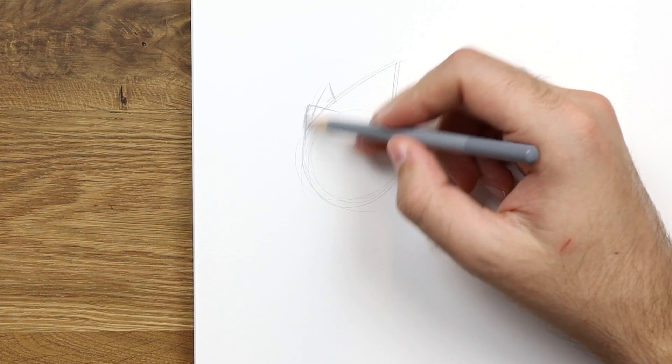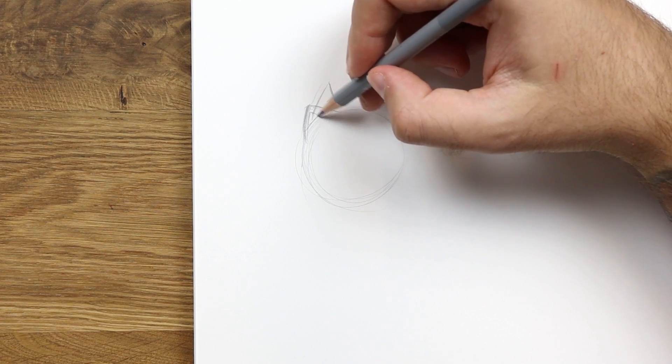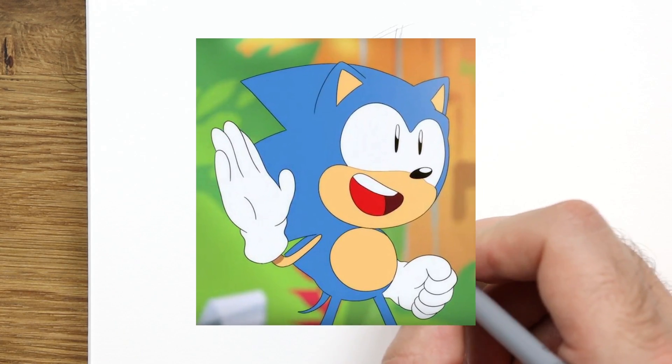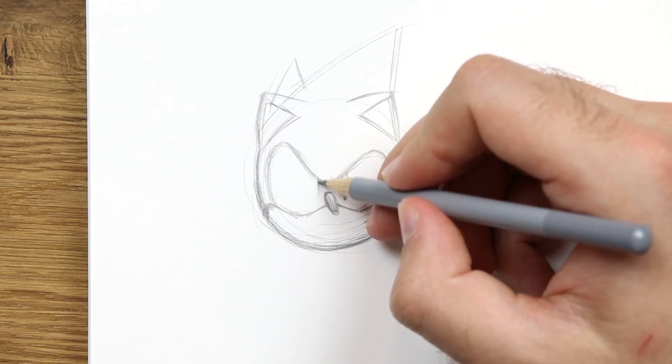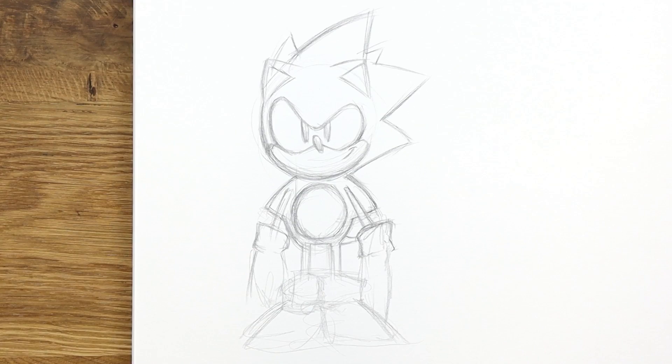Okay, so for the first test — and yes, I am going to be doing two tests during this video — for the first one, I've decided to choose my favorite character of all time. This is going to be a great opportunity to test out the blue palette as I'll be doing Sonic the Hedgehog, specifically the Sonic Mania design, which is one of my favorite character designs of all time. So that's what I'm doing right now.